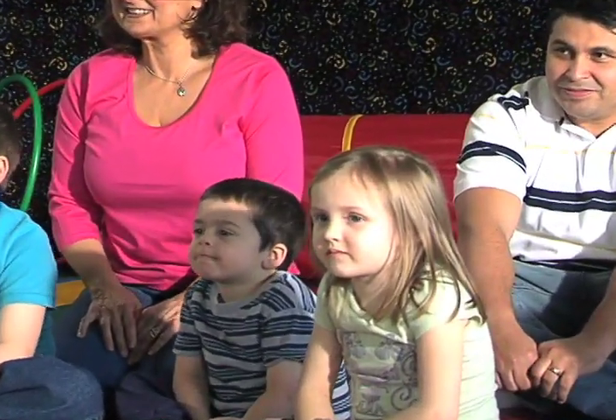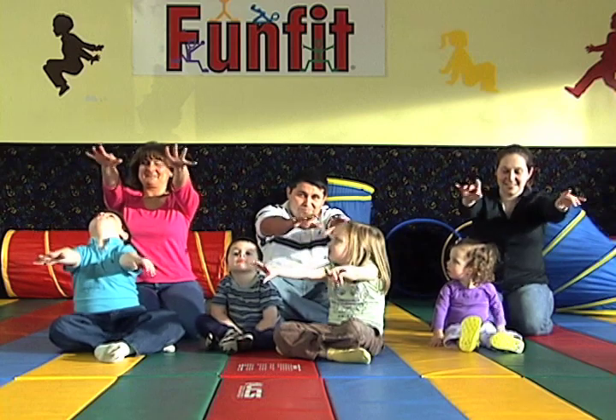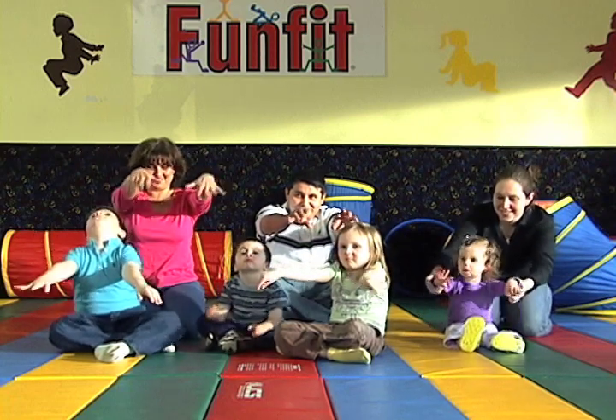Hi guys, let's warm up with the hello song and we can say hello to all our friends. To do the hello song you have to work with me. The first thing we're going to do is stretch our arms very far and wave to everyone in the room. Can you wave to everyone? Good job!